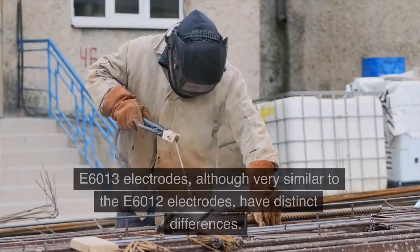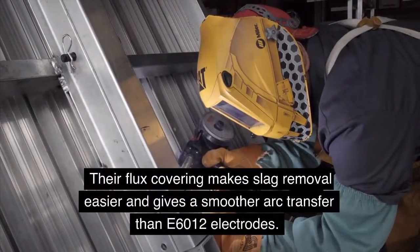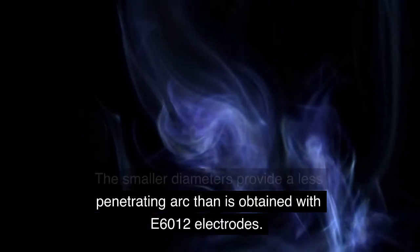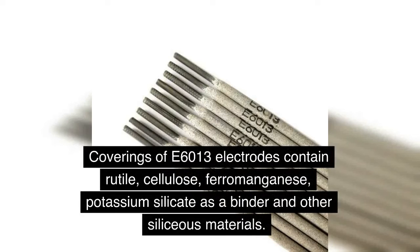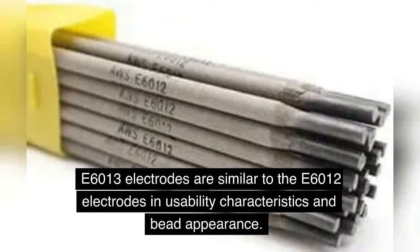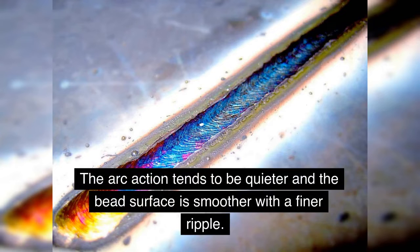E6013 Welding Rod. E6013 electrodes, although very similar to the E6012 electrodes, have distinct differences. Their flux covering makes slag removal easier and gives a smoother arc transfer than E6012 electrodes. The smaller diameters provide a less penetrating arc than is obtained with E6012 electrodes, which may result in incomplete penetration in filet welded joints. Coverings of E6013 electrodes contain rutile, cellulose, ferromanganese, potassium silicate as a binder and other siliceous materials. The potassium compounds permit the electrodes to operate with AC at low amperages and low open circuit voltages. E6013 electrodes are similar to the E6012 electrodes in usability characteristics and bead appearance, with a quieter arc action and a smoother bead surface with a finer ripple.